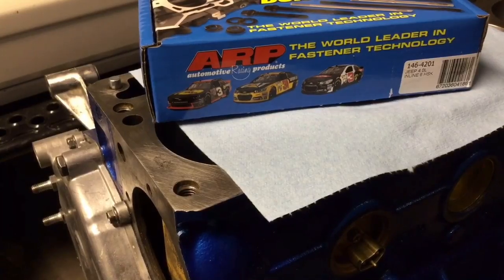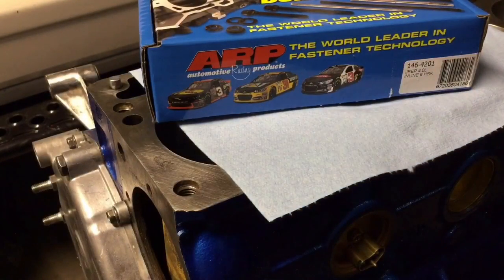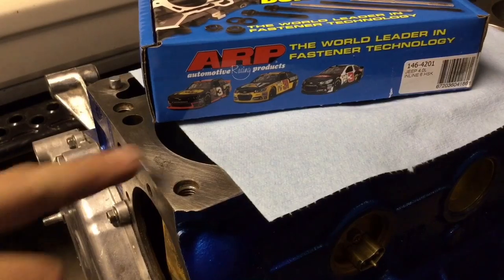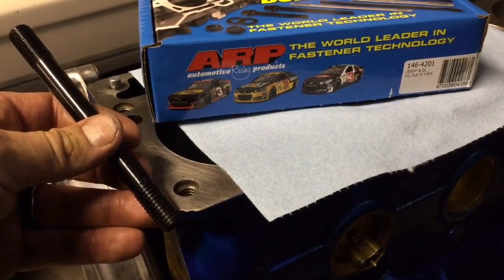Now it's time for the ARP head studs. Here are the instructions that come with them. It doesn't say on there that I'm supposed to lube the threads that go into the block, but I'm going to anyway. Also on this front one here, this goes into the water jacket, so on this stud I'm going to add a thread sealant.